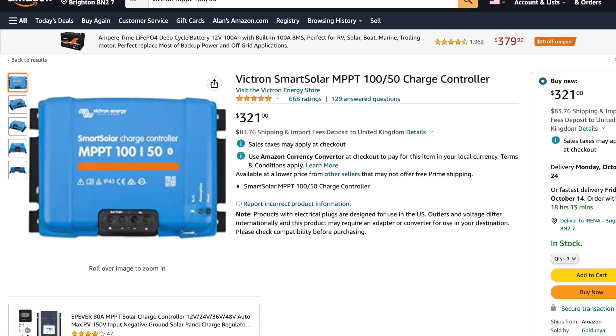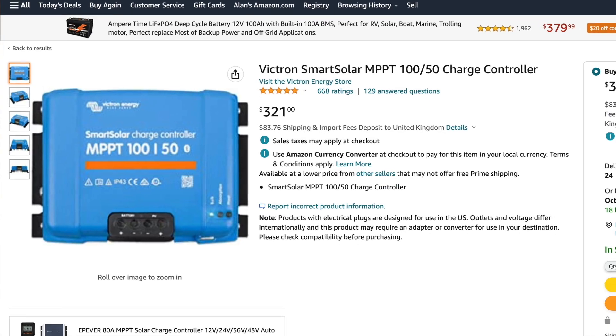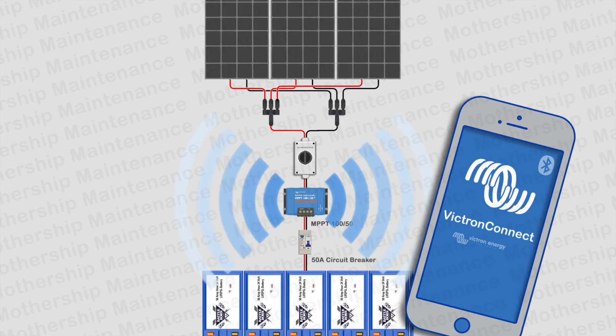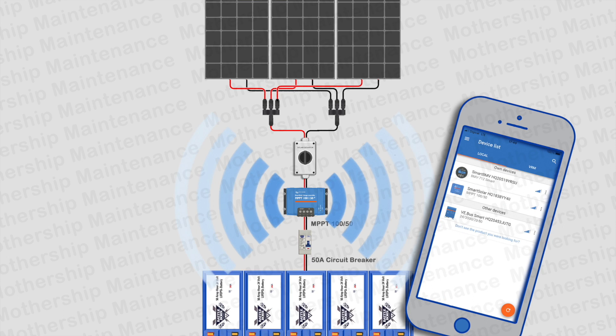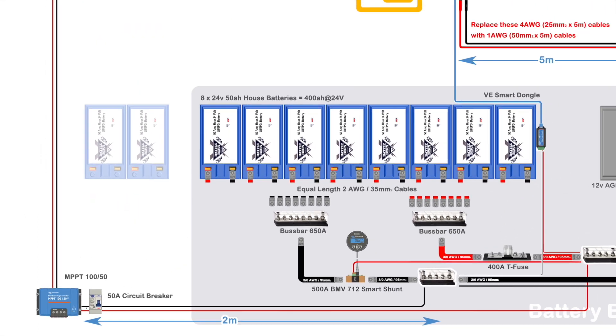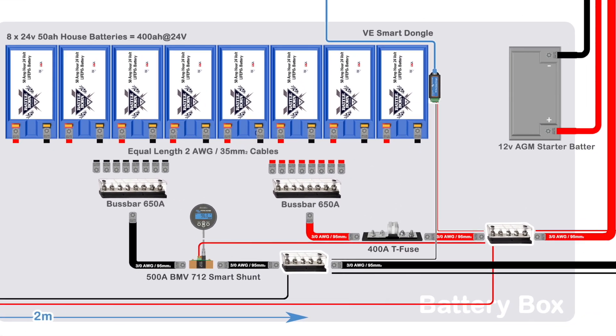The Victron Smart Solar MPPT, or Maximum Power Point Tracker, maximizes the energy taken from the solar panels and stores it in the batteries. Although it doesn't have a display of its own, it sends information to Android or Apple devices via Bluetooth. It connects to the solar panels by MC4 connectors and connects to the batteries via the bus bars with a standard lug.